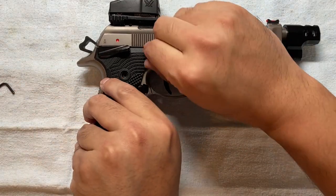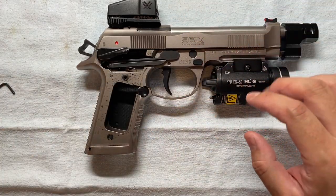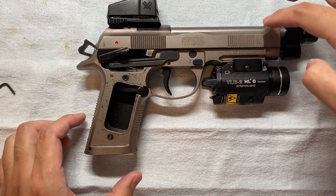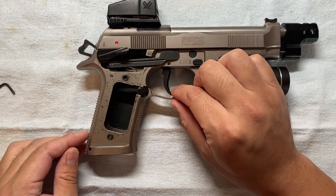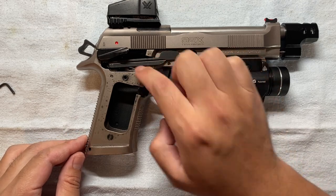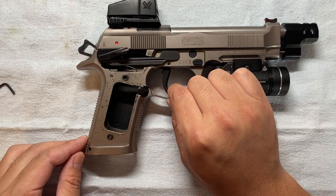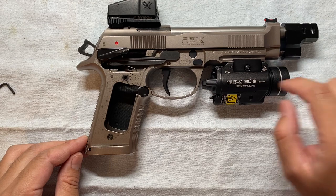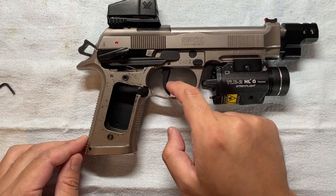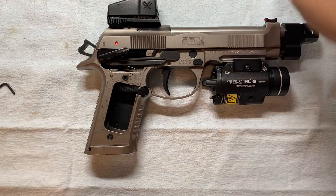First I'll show you where the issue is again so that we know what we're dealing with. After you rack the slide, I have a little trigger play here, which means the trigger bar will stay down and it's not able to go up. Ideally, after you rack the slide the trigger should not have that play — the trigger bar wave should be all the way up.